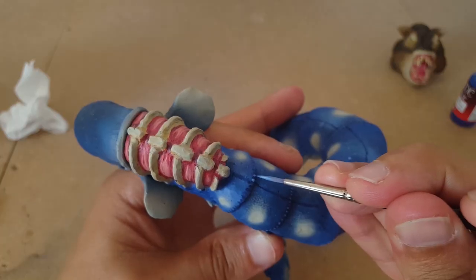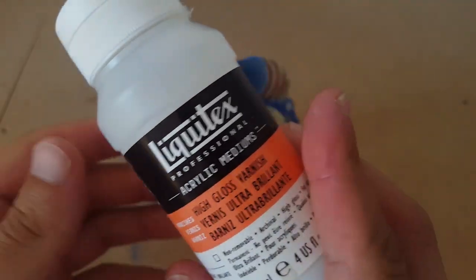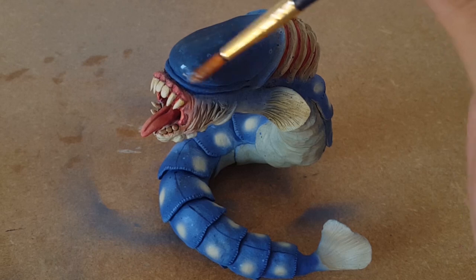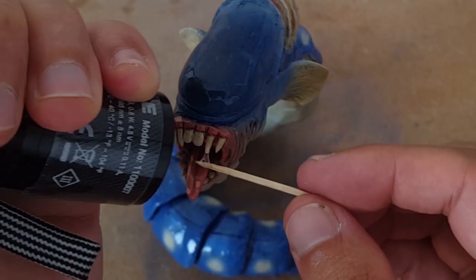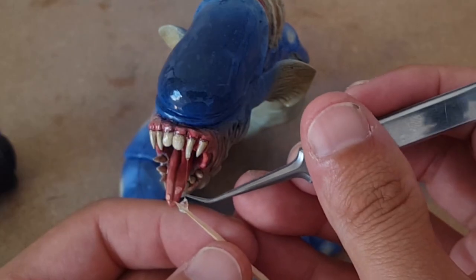After a few touches of detail around the edges, it's time to get Gary wet. I'll give him a quick coat of varnish all over, and then carefully tease out some strands of UV curing resin between the teeth and tongue, until I pull off a slimy looking salivating mouth.